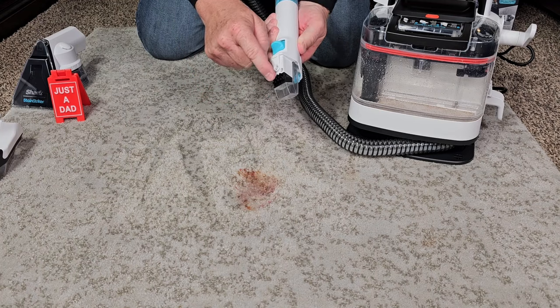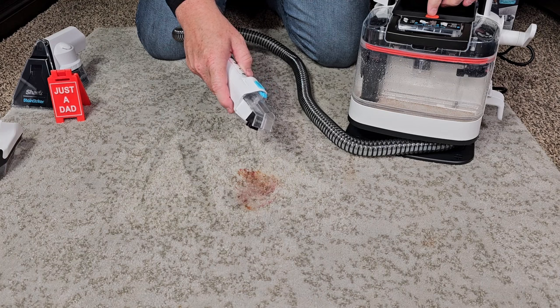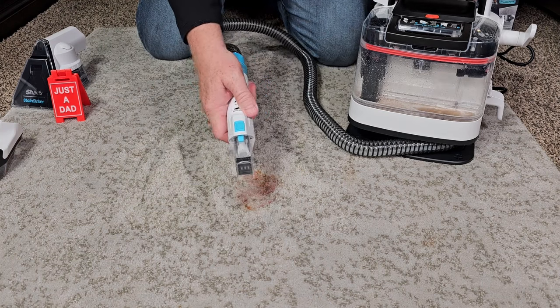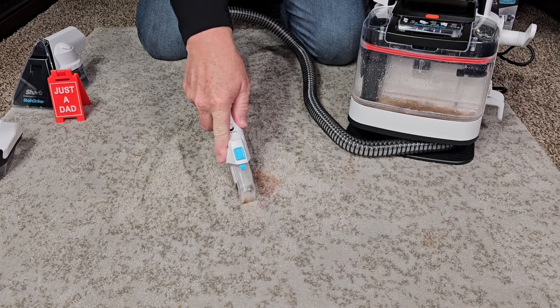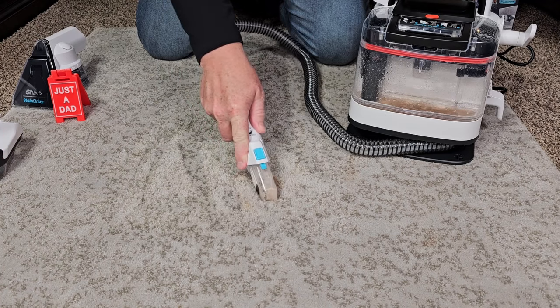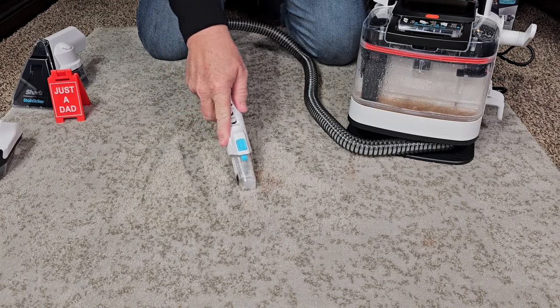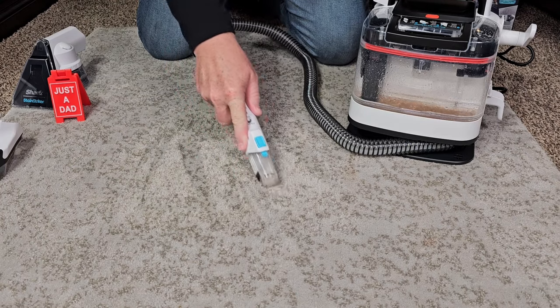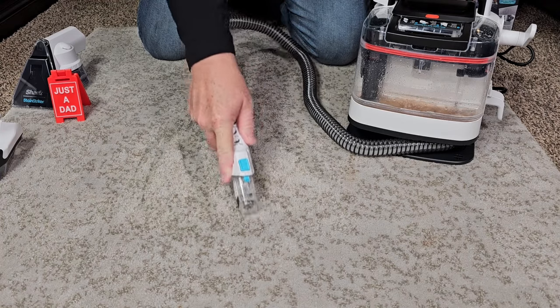I've got a little stain here, let's use this crevice tool. We've got just a little nylon brush and a big suction area, and I can still spray. So let's turn it on — I can spray. It's a smaller area, but I can get it pretty clean. The crevice tool does a good job too.